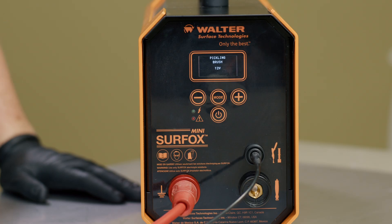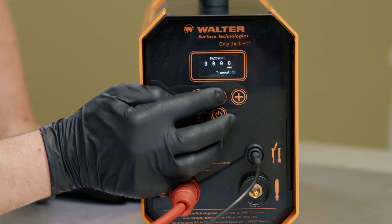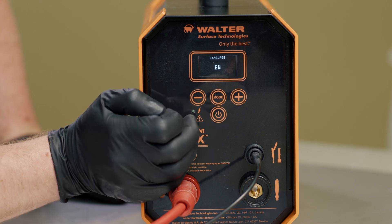The new Surfox machines are equipped with an easy-to-read LCD screen. To choose your language, hold the plus and minus button for 3 seconds. You will be prompted to enter a pin, and the factory pin is 0000. Once you've entered the language selection and selected your language, you can go back to the menu screen.